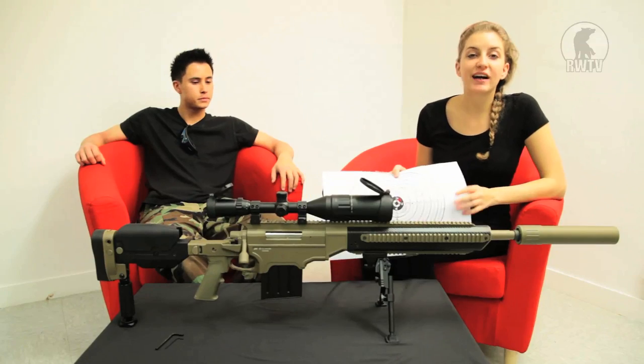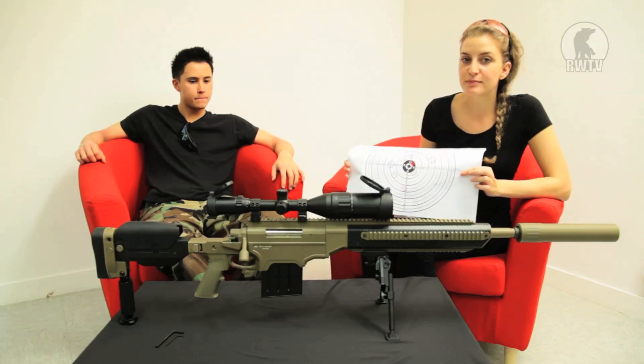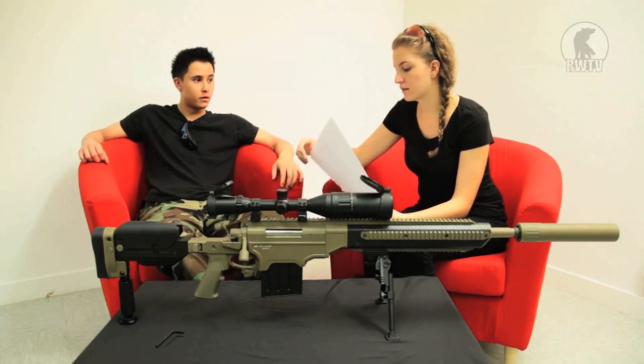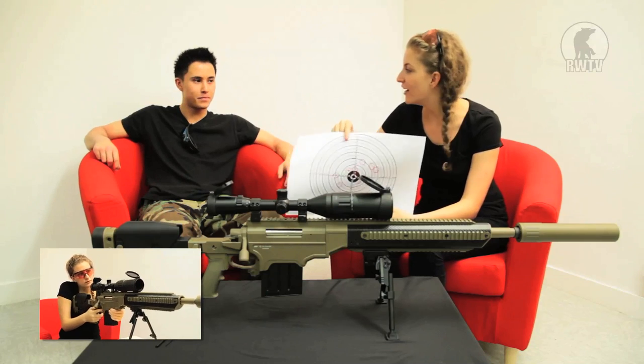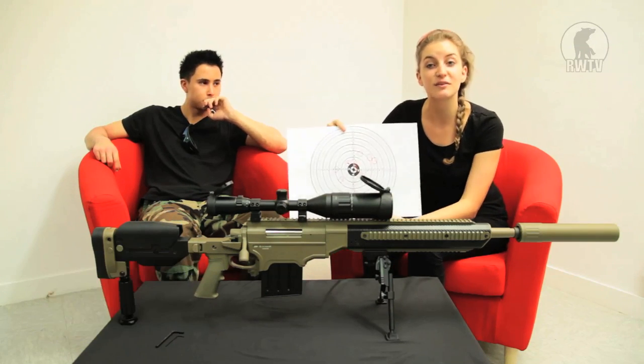I'm sure you guys will agree that the grouping is definitely not something to be ashamed of — it's pretty good, especially at 25 meters. What do you think Tim? I could do better. The FPS is sitting at around 395, and combining that with the range and accuracy, I think we're onto something pretty good.